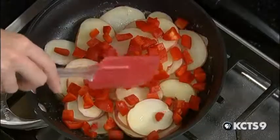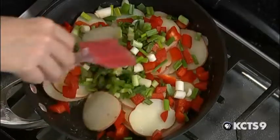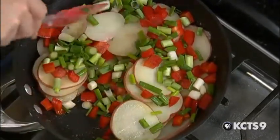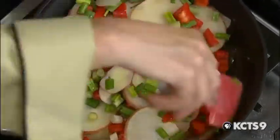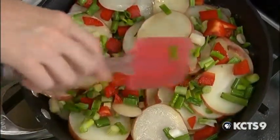We're also using red peppers and green onions for some color and some flavor. It looks like the colors of Italy in this pan — well, that is really what a frittata is from Italy. It's an Italian omelet.